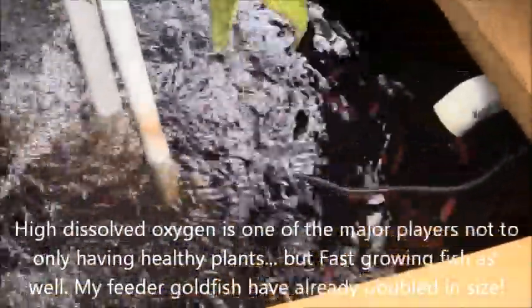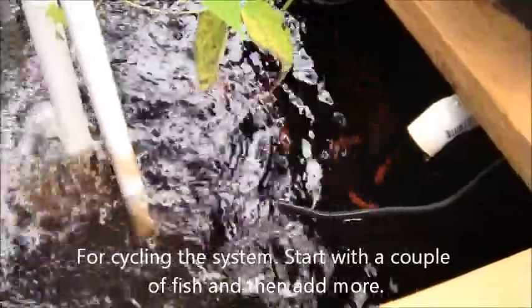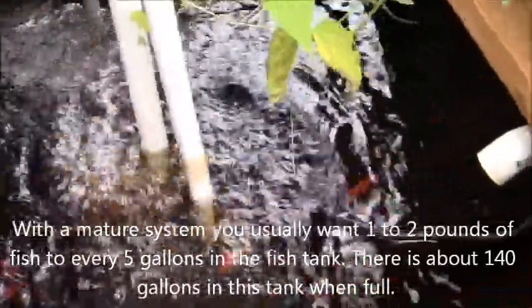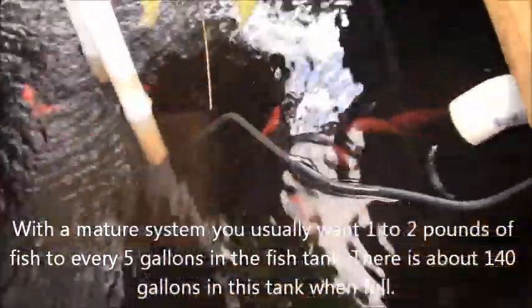Right now I started off with two large goldfish and three koi, and once the system matured I got 15 more goldfish — those are just little feeder goldfish that have doubled in size in the last month and a half. Now I have 11 of them left. I couldn't figure out what was happening — they'd seem all happy and healthy and then suddenly one would be dead. Pretty sure it's because one of the many kids out here was grabbing them and squeezing them a little bit.